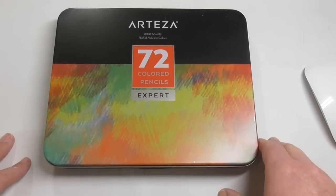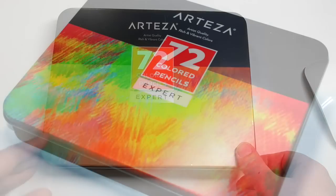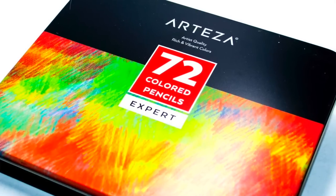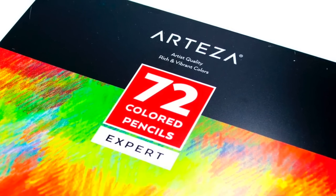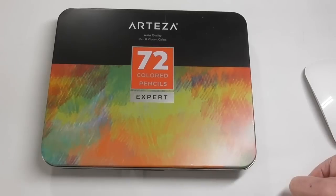As you can see here, I've got a review of these pencils called Arteza. I got an awful lot of emails and messages from people asking me to review these pencils. Now I have my own plan for the types of pencils I want to review, but if I get an overwhelming request for a certain product, I will do that one first. And that was the case with Arteza.